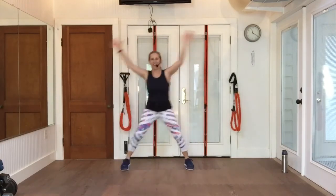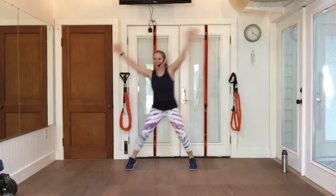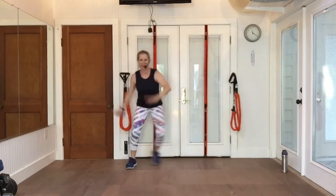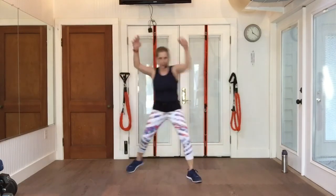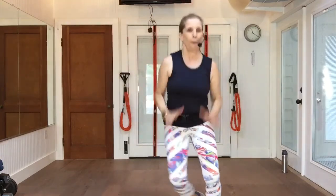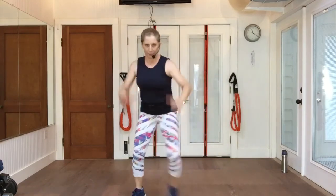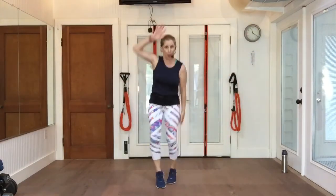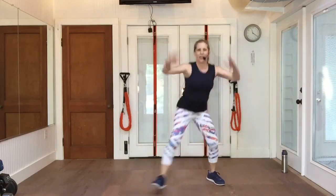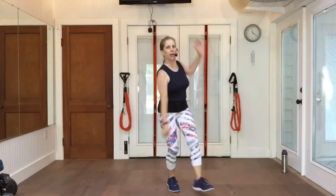Adding on. Step forward, reach. Pony back. Step touch, and pony back. Now it's totally up to you how much impact and how much jumping you're going to do here. You guys know I keep it pretty low as far as impact goes.